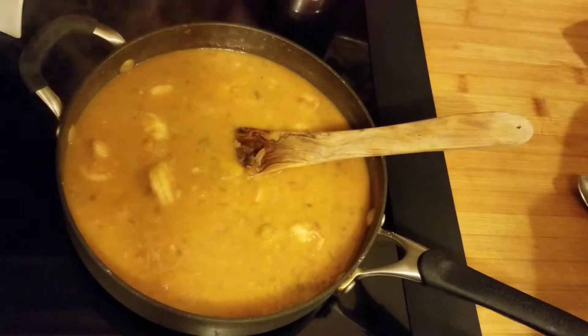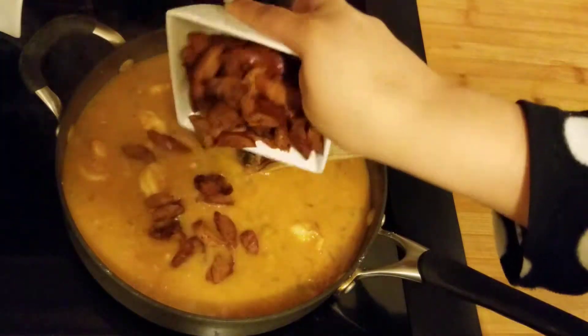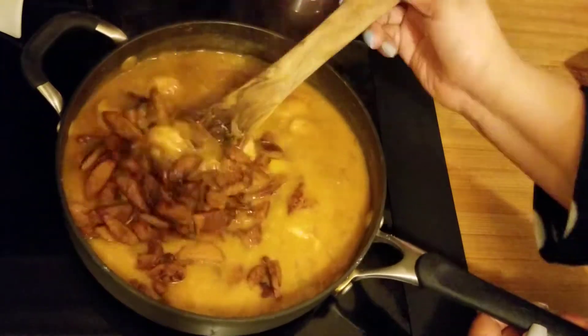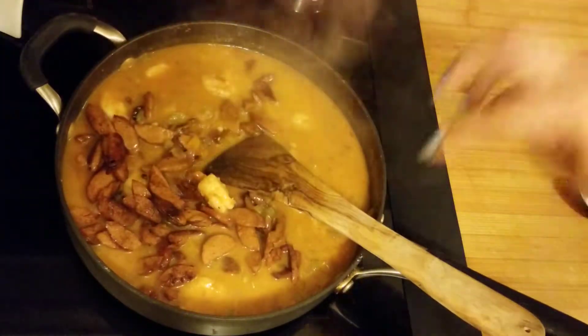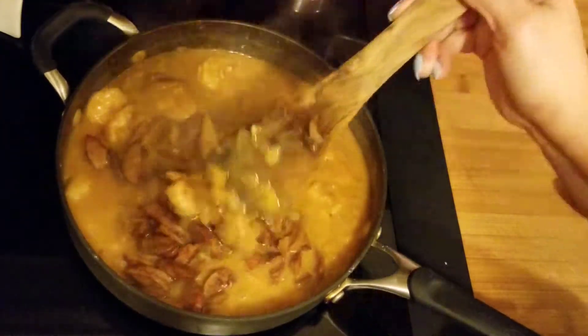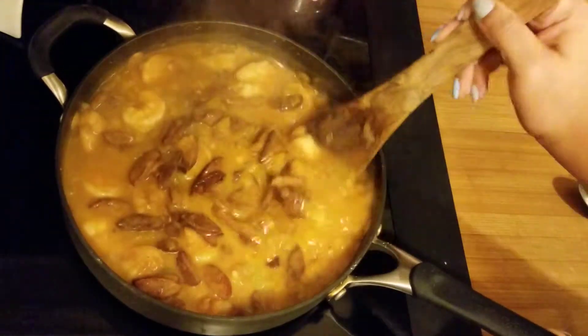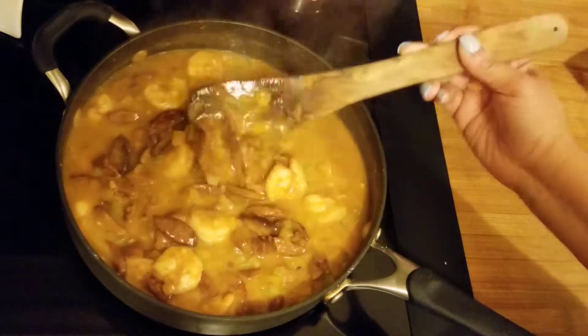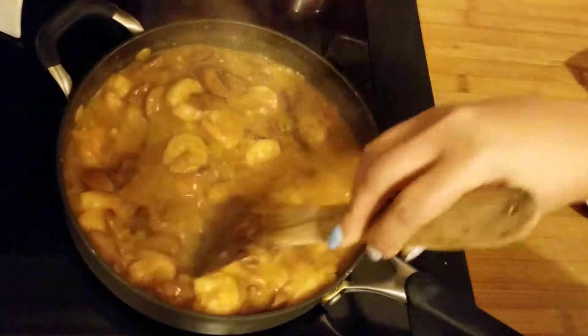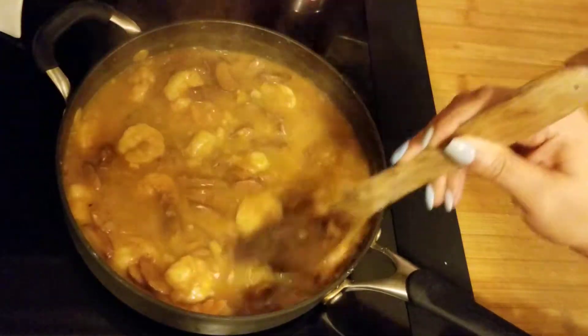I'm going to put the sausage back in there and turn this down a bit because we need to go finish those grits up. If you have some fresh parsley, throw some in there — I have dried so I'm going to put some in there in a second.